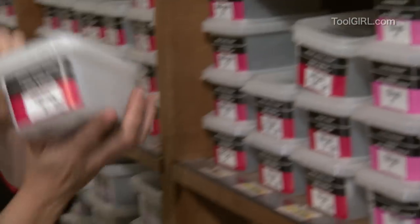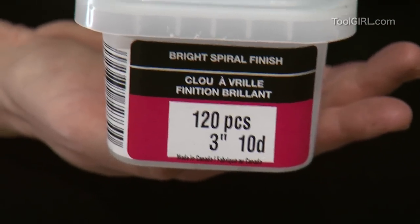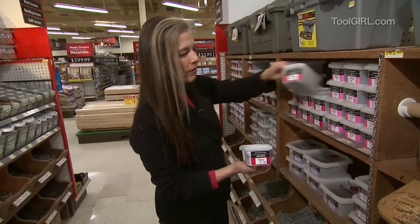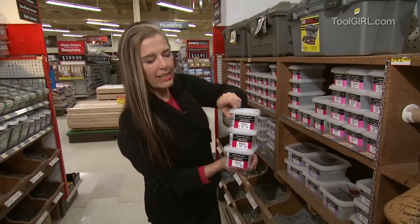Here's something that will confuse people. It says 3-inch 10-D. What does 10-D mean? That stands for 10-penny. 3-D, that's 3-penny nails. 8-D, that's 8-penny nails.